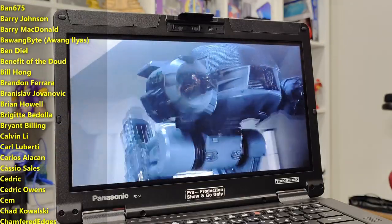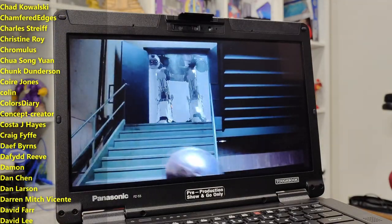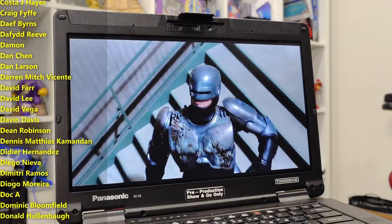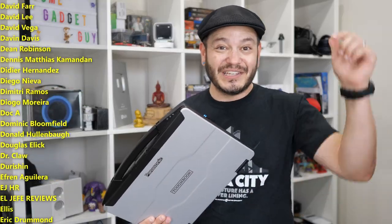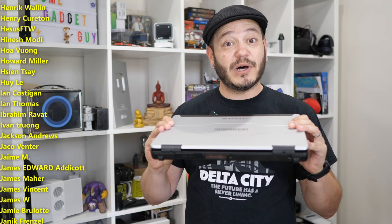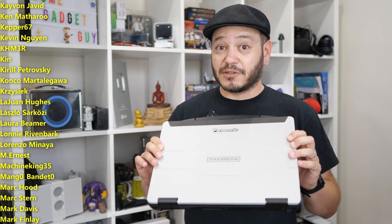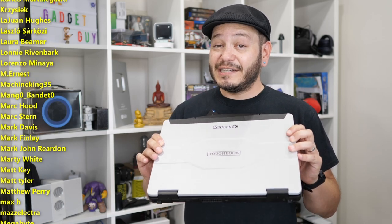If you happen to work for a company's IT department, or you're in real tight with your local firefighters and want more information on this next-generation FZ55, I'll leave the Toughbook links down underneath this video. But above all else, whenever I get to play with one of these and share these experiences with you fine folks, it's really to keep up the education and the conversation on alternatives and ways that we can better support products over longer periods of time. Panasonic has one of the best models for that out there.